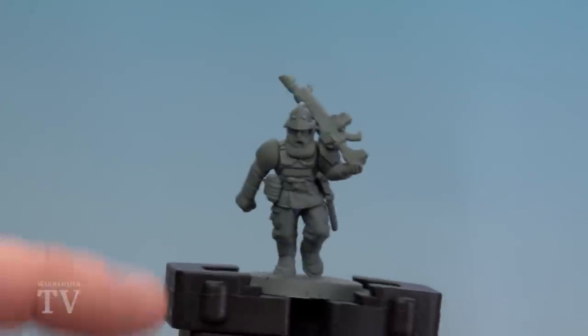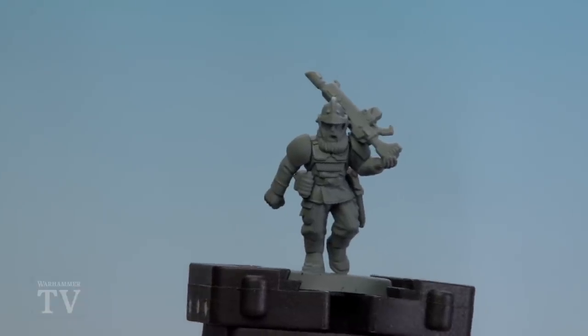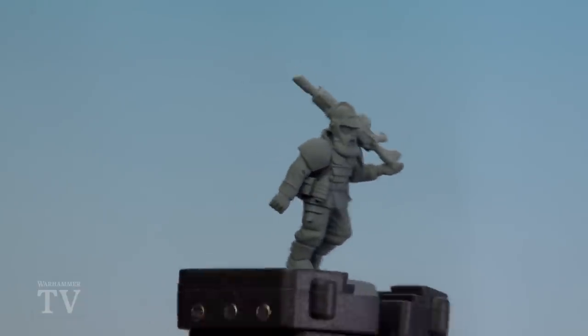In today's video we're going to be showing you how to paint a Praetorian Guardsman. The first thing we'll need to do is make the Praetorian Guardsman. On the actual model I've got a Cadian body but I've used an Outrider or Pistolier head from the Free Guild set. This is perfect because it gives it that pith helmet look.